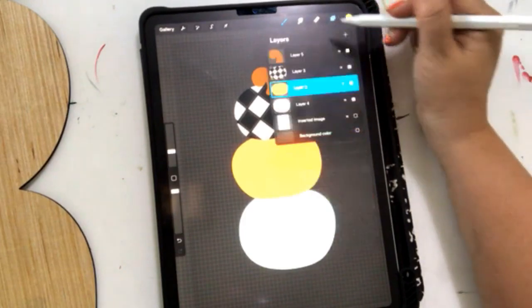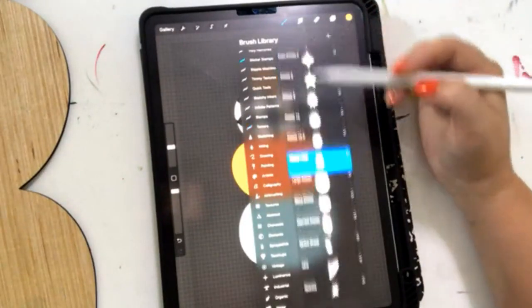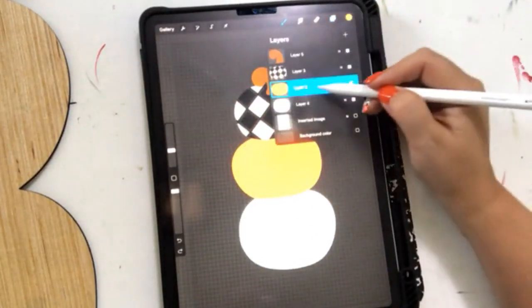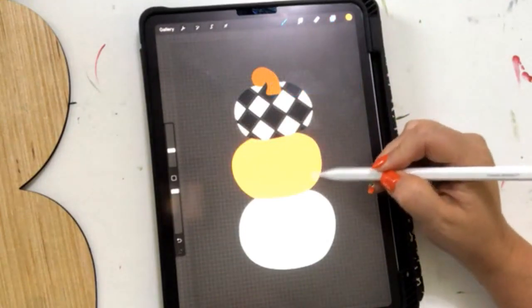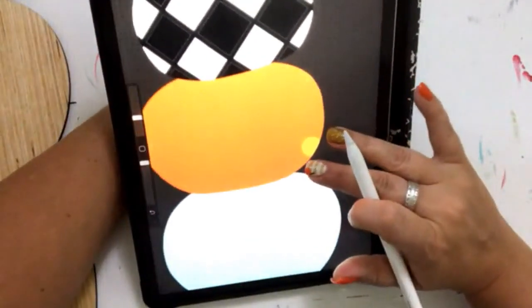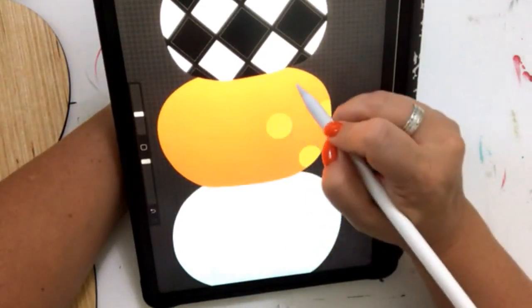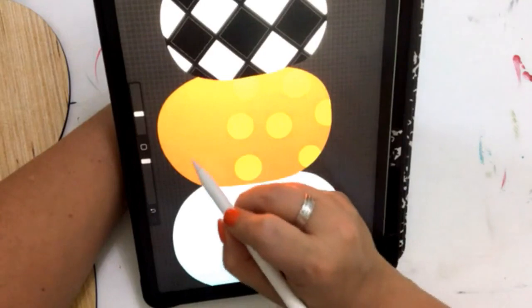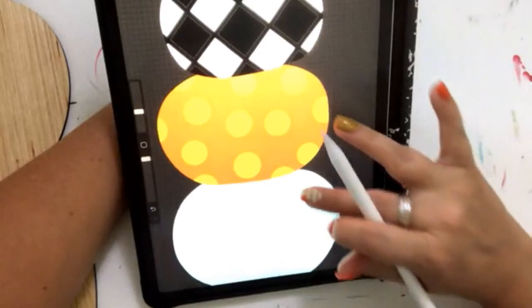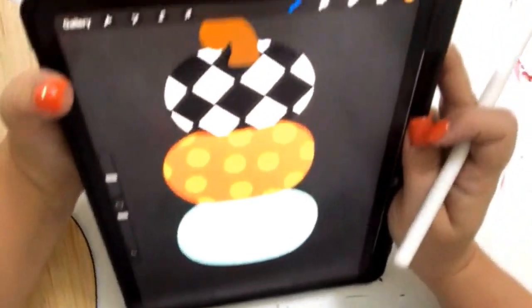I'm picking up a lighter orange and alpha locking my orange pumpkin now. I'm going to grab a fun little stamp that makes a circle and just make some polka dots — let me make it smaller. See how when I put that polka dot there, it stays inside the lines of the pumpkin. Let's make them a little bigger. That's cute! It makes it really easy to add details and practice what you're going to paint first. We've got diamonds on the top one and polka dots on the second one.